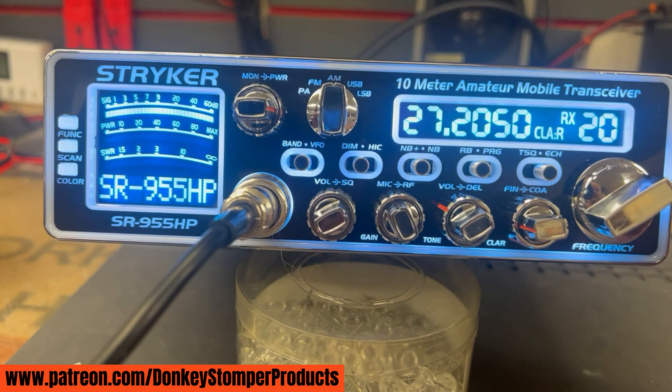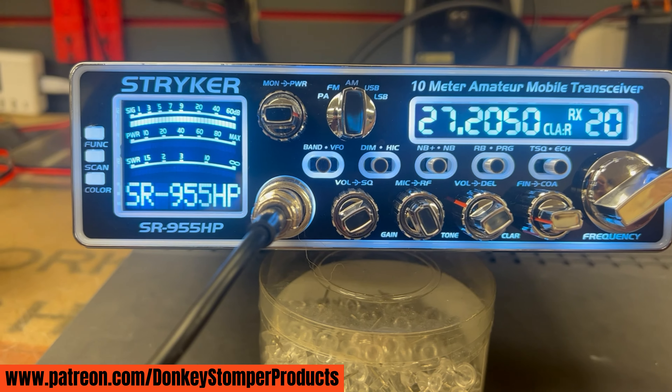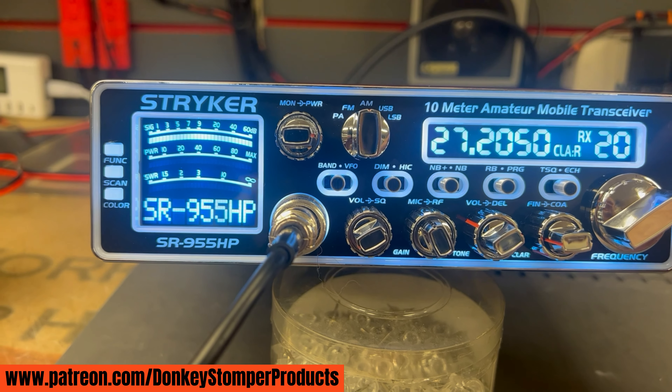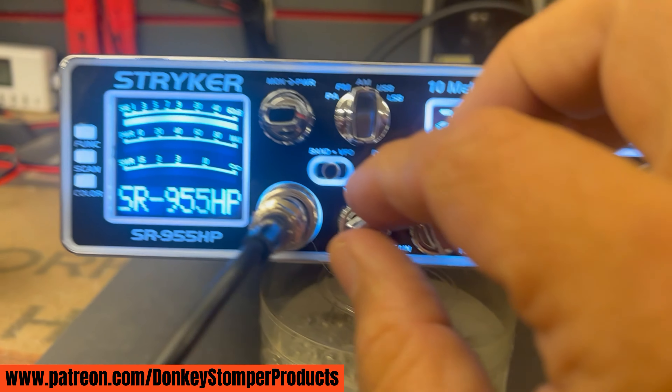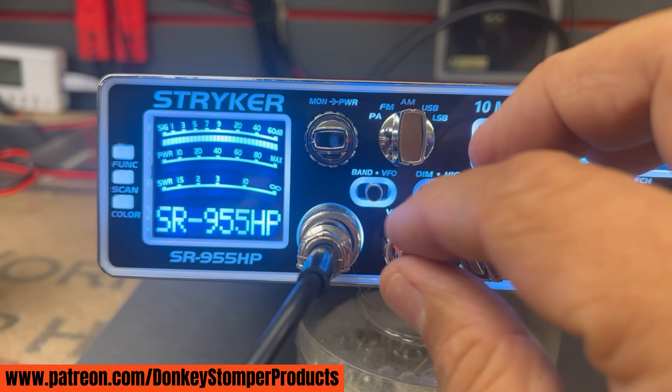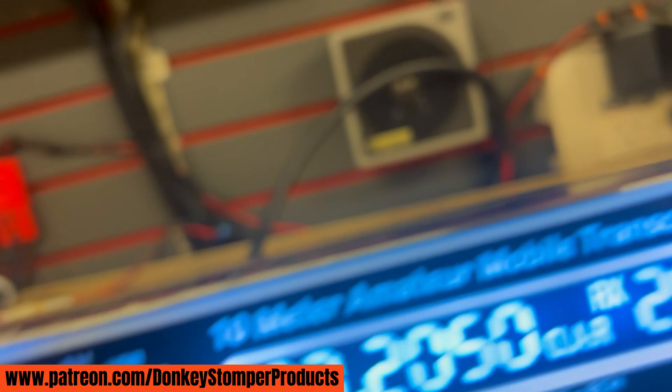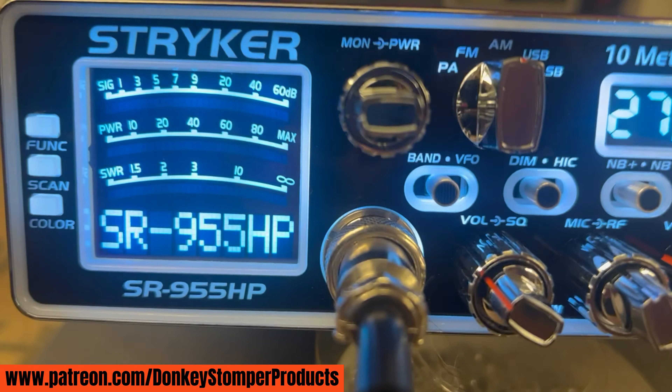We got a brand new Striker 955 — this is the version two model. First thing I'm gonna do is show a receive test, see it's all up to par. I'll turn that off, no need to leave it that long. That's the signal generator right there.